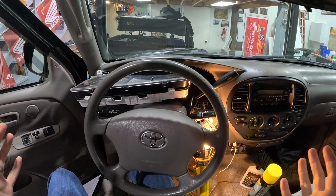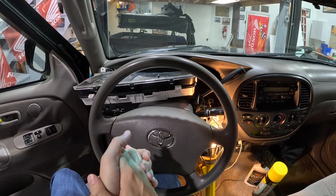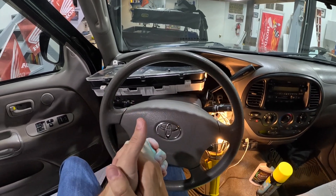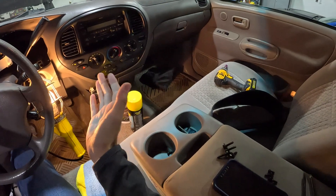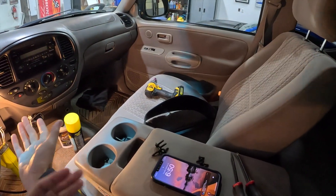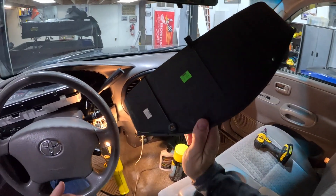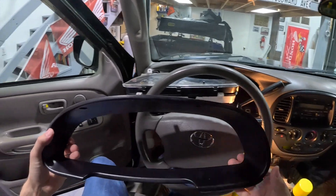Hey, greetings from Just Car People Things. Mike here tonight. I was not planning to shoot video content on the small disaster that I've made with the dash cluster here on our 2004 Toyota Tundra project truck. We just cleaned out the whole interior and now here I am making it dirty again. And one thing that I managed to do was pull the dash surround out.